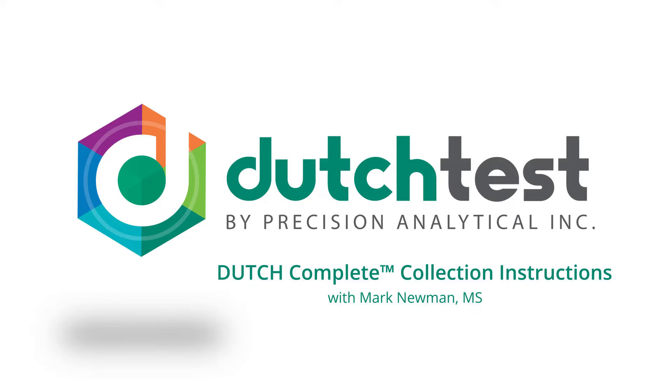This is Mark Newman, president and founder of Precision Analytical. This video is intended to assist you with your collection for the DUTCH Complete.